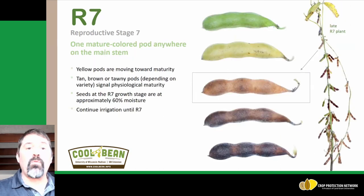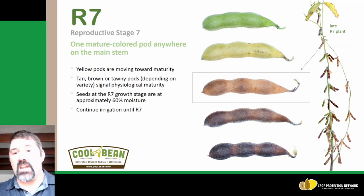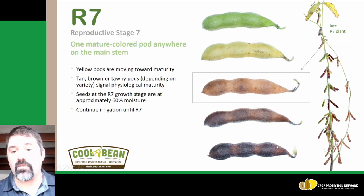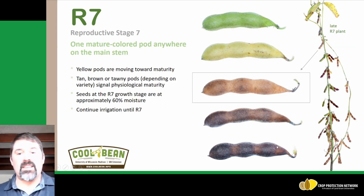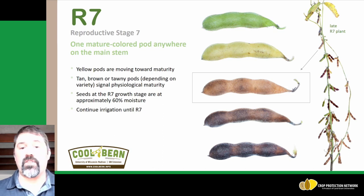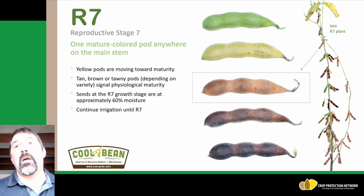R7 is where we have one mature-colored pod anywhere on that main stem. Typically it's on the lower part of the main stem, but it can be anywhere. These images show the changing from a green pod all the way to the brown, tawny color where we see maturity. Seeds at R7 are approximately 60 percent moisture. If you're working with farmers doing irrigation, we want to make sure irrigation continues through this R7 growth stage to avoid water limitations and yield losses from turning the irrigation pumps off a little too early.